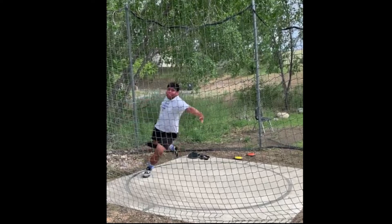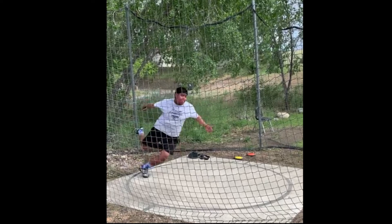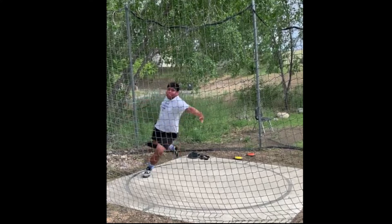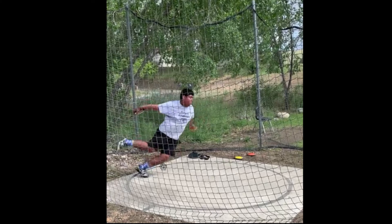Right here you can see where you're diving in with the left shoulder — you can see the left shoulder just drop, falling back into the circle. You want to try to drive around that left side. There's a good left knee bend right there — this is where you want to stop that knee and that foot, and then everything else rotates around.